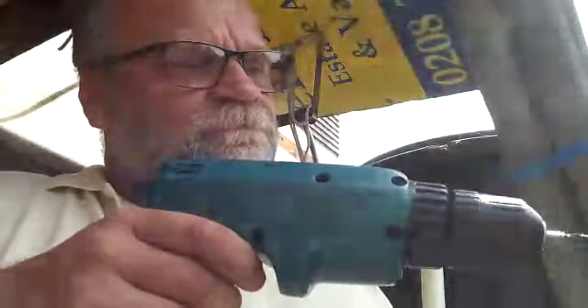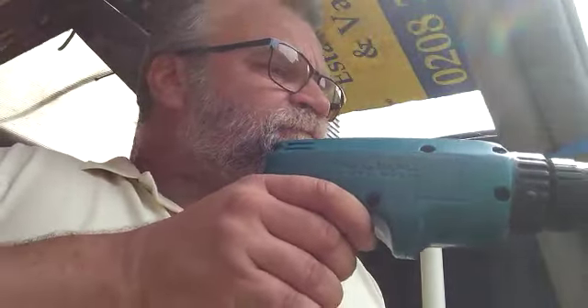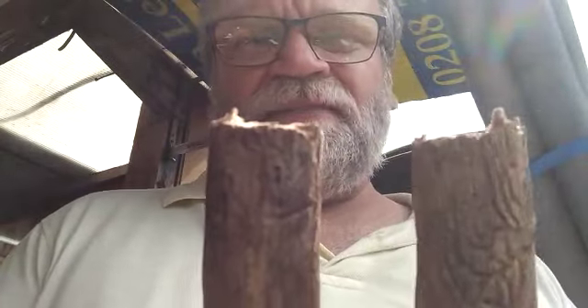Now it's almost cut. If you don't want to do that, you could just whack it a little bit against a piece of wood or against the floor and it would crack. But to make it nicer, and since I have battery left, I might as well finish it off properly. I would say this is a pretty damn good cut without a saw. Let me break it off — this is a pretty decent piece of work.